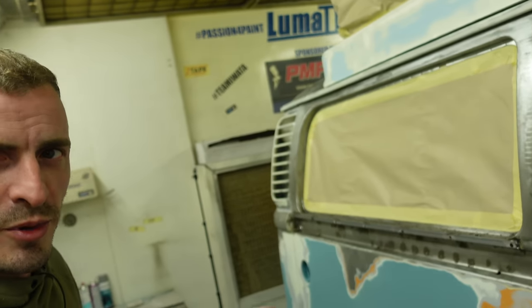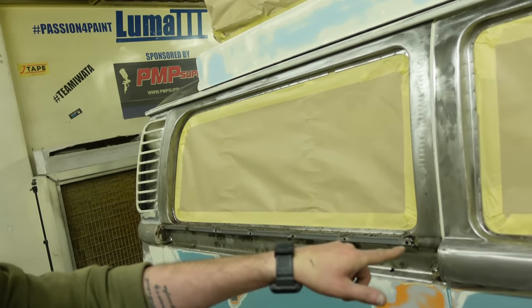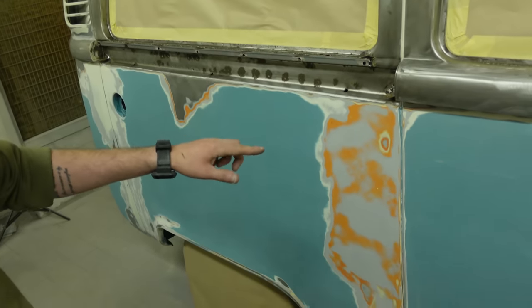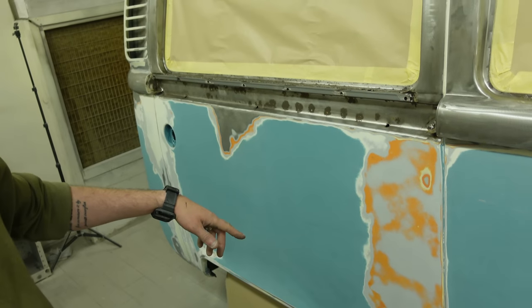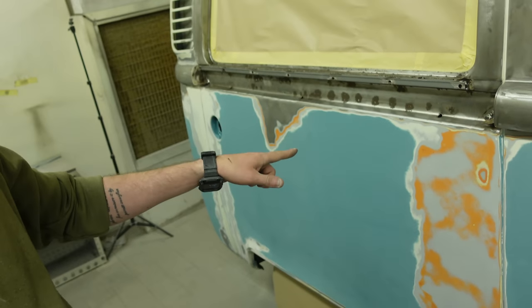In today's video we're looking at putting epoxy primer on this camper. The camper has a mixture of bare metal areas from welding work and areas where we've sanded the old paint off or sanded problem areas out of the paint. There are a lot of bare metal patches and paint edges, so I want to put some epoxy primer on to get everything sealed up.